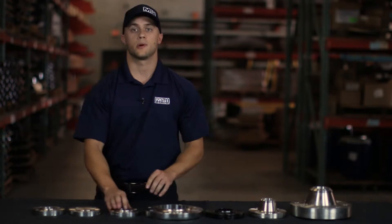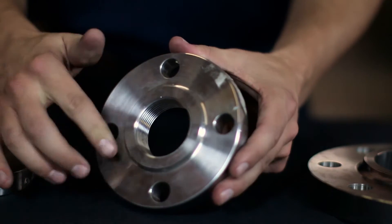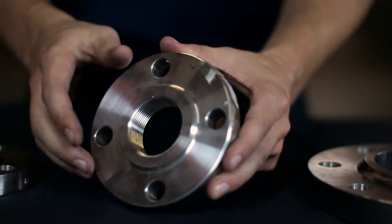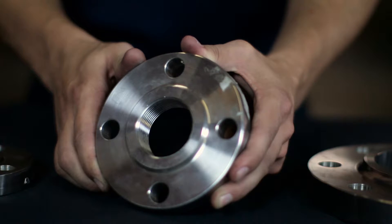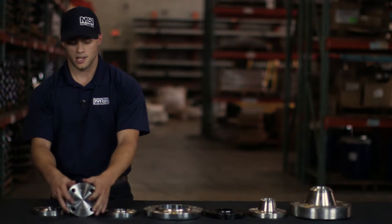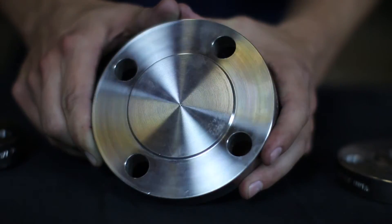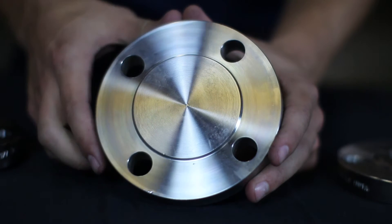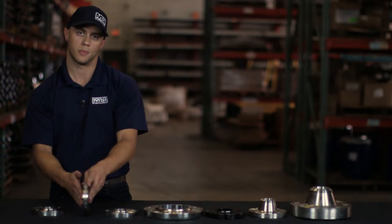The next flange is a threaded flange. Just like its name, it has threads on the inside and will easily be threaded onto the pipe, which will also have threads. This flange is the easiest to install and uninstall. The next flange is a blind flange. This flange has no hole for media to go through and is generally used to blank off or stop whatever media is going through the pipeline.